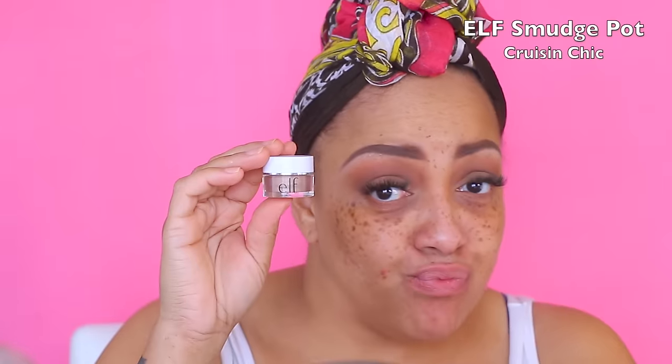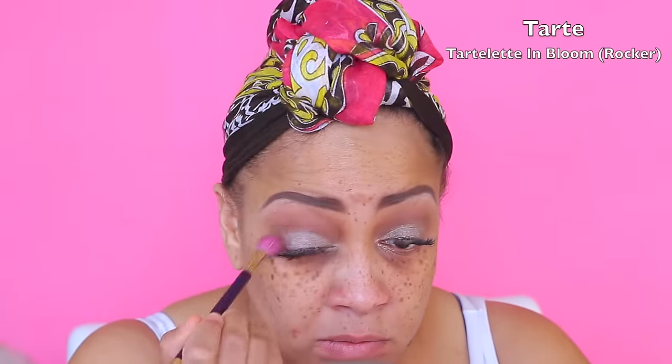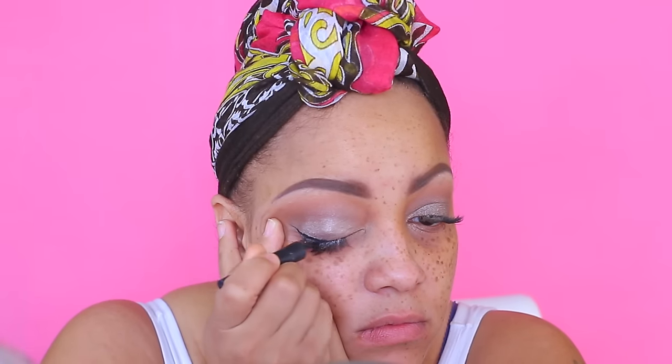Now I'm going to go into my ELF Smudge Pot — this color is called Cruising Chic — and I love it. It matches the Rocker eyeshadow from the Tartelette palette, which is amazing. I love ELF, they have some really great products. Also make sure you pick up this Milani Stay Put 17-Hour Eyeliner — I don't really need 17 hours, but I love it.